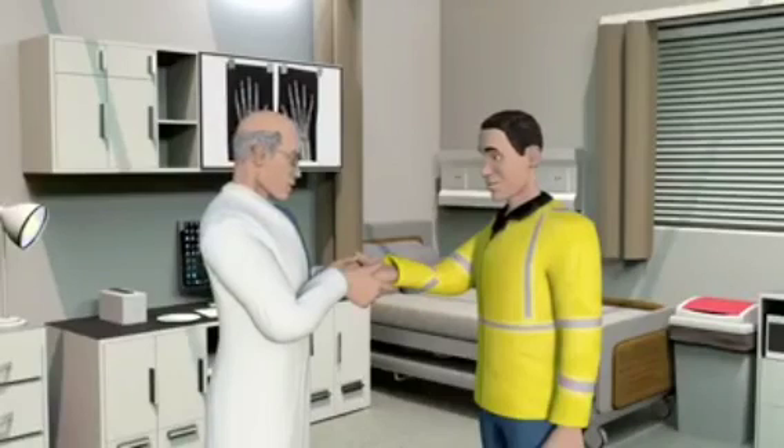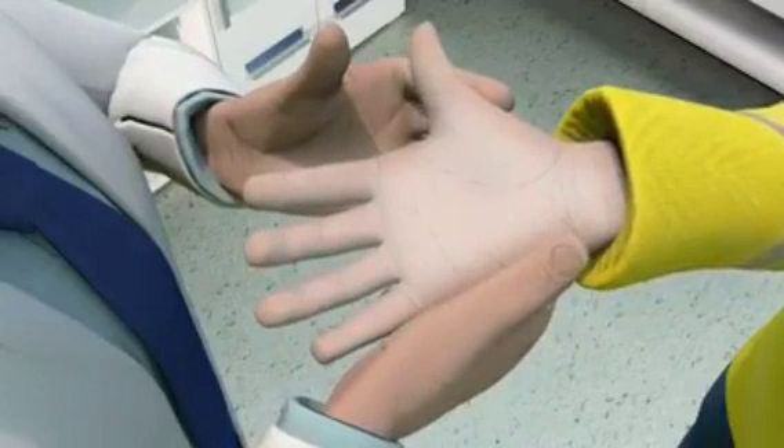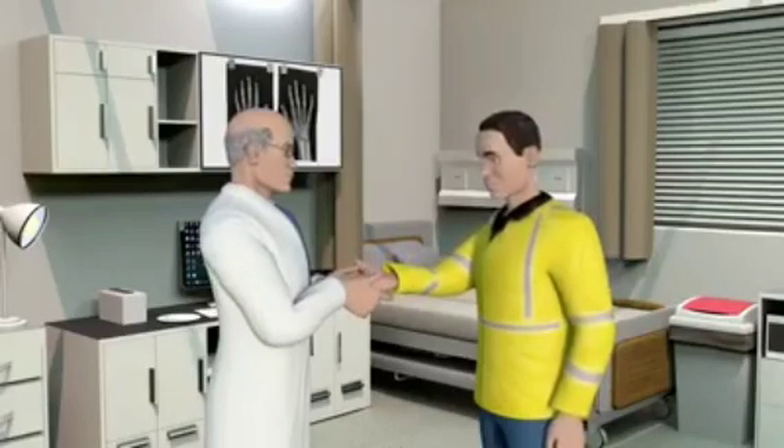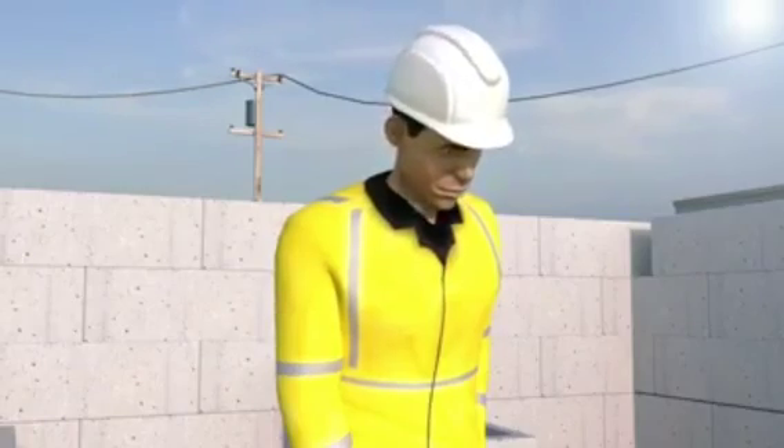As with the case of so many illnesses and conditions, prevention is always better than cure. Hand Arm Vibration Syndrome is no different as it is extremely difficult to treat. In most cases, you can only be taught how to deal with its symptoms. But things you have control over are the following.